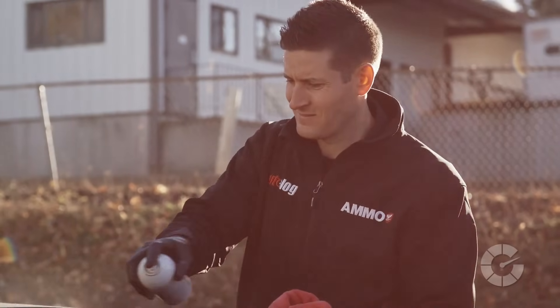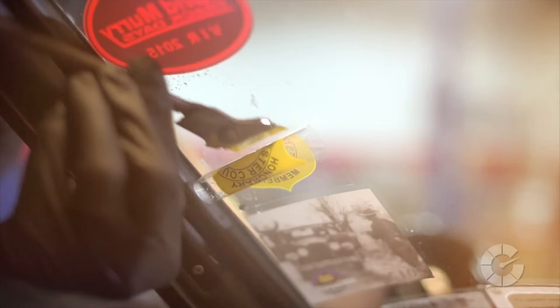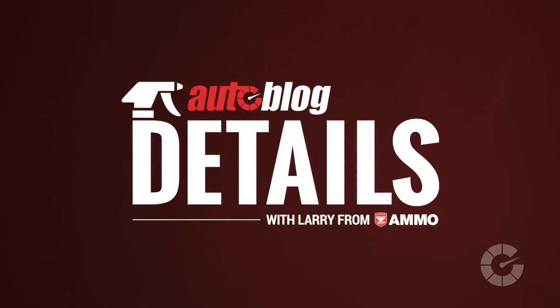My name is Larry Kasula, and I'm a professional detailer. Together with Autoblog, we're creating the ultimate collection of quick car care videos. This is Autoblog Details.